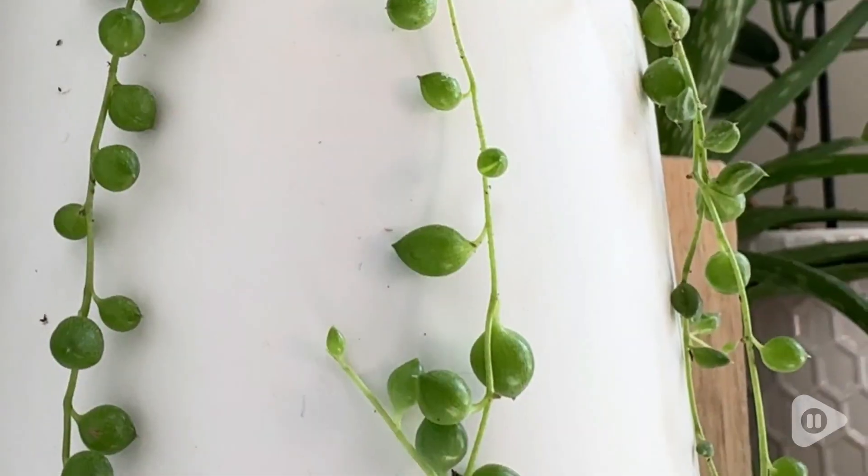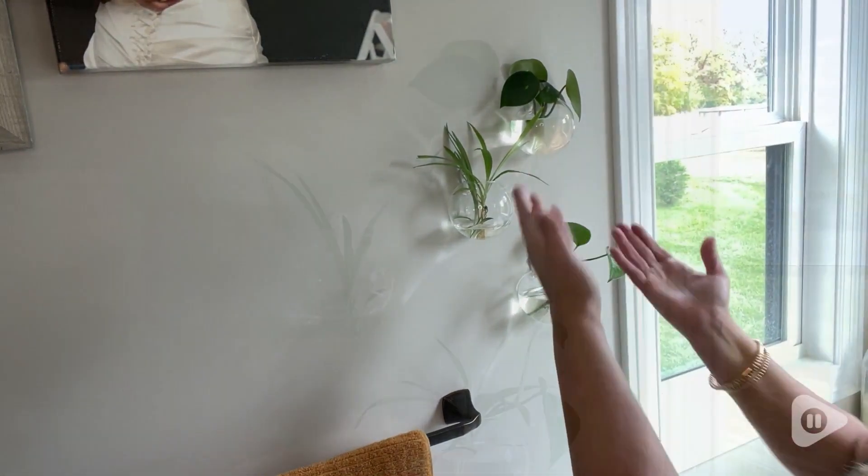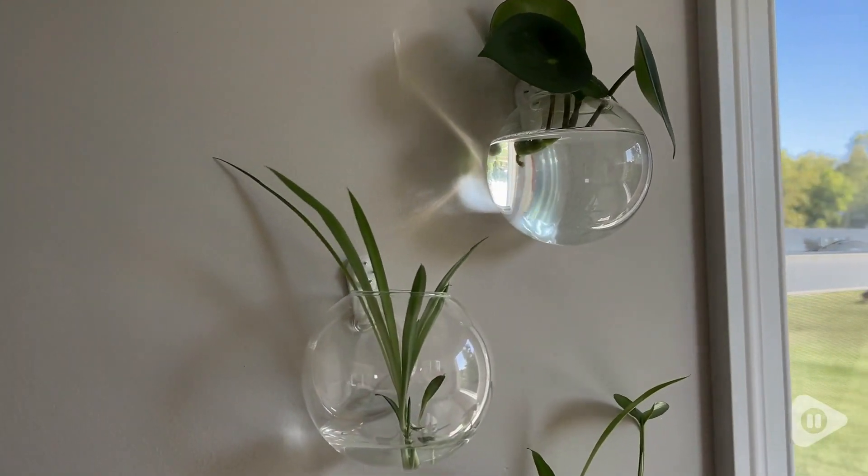Hi, I'm Heather with WTI. My husband gets a little tired of seeing all the little plants that I'm propagating through the house, but I found the perfect solution now to making it also look really nice.